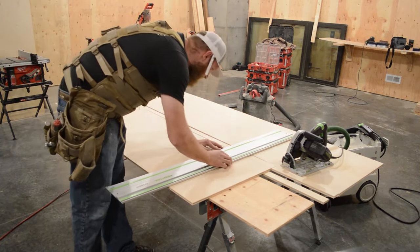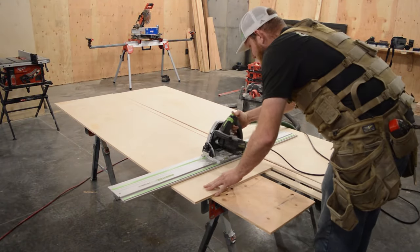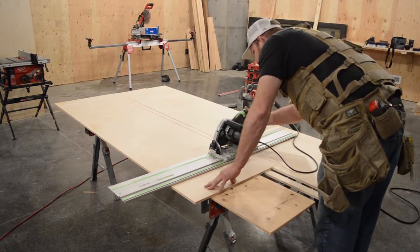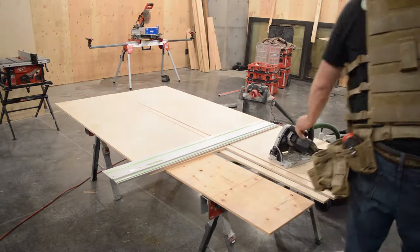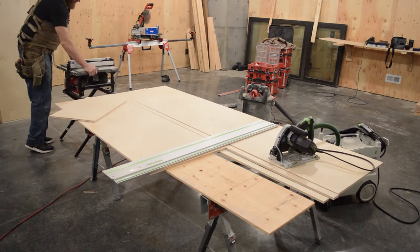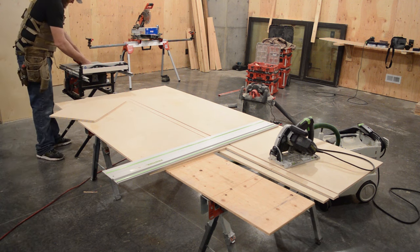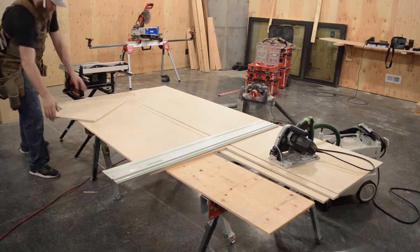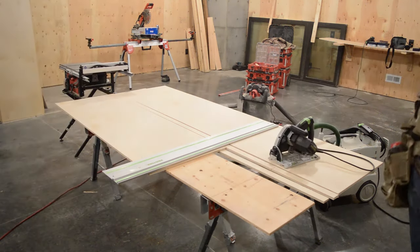Here I'm using the Festool track saw to break down my plywood. You can use a normal skill saw. If you have access to a track saw, I'd recommend it — this is my first time using it. The homeowner left it for me to try out and I was thrilled, it's an amazing tool. But a simple straight edge and skill saw can accomplish the same thing; it'll just take you a little longer to line up your cuts.